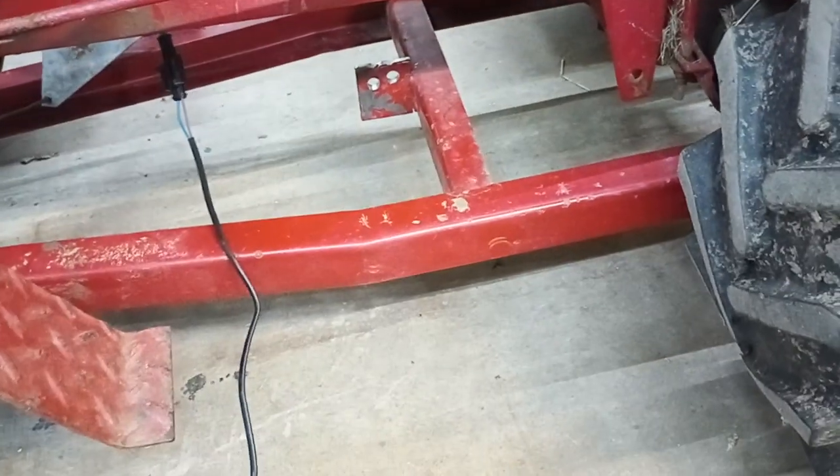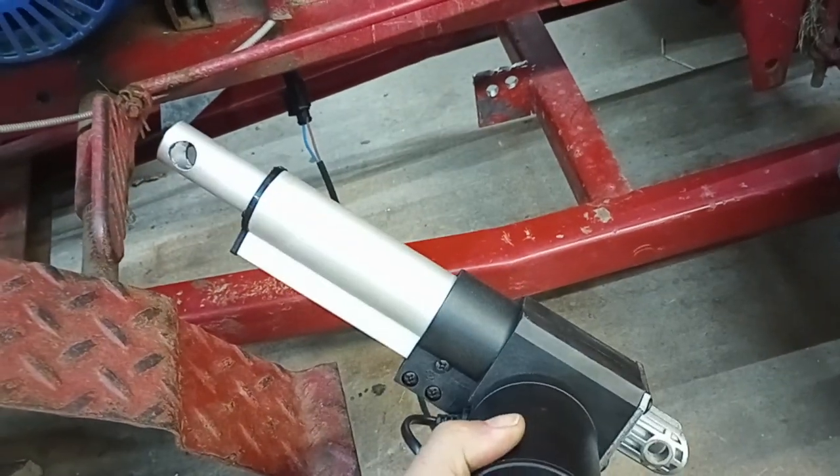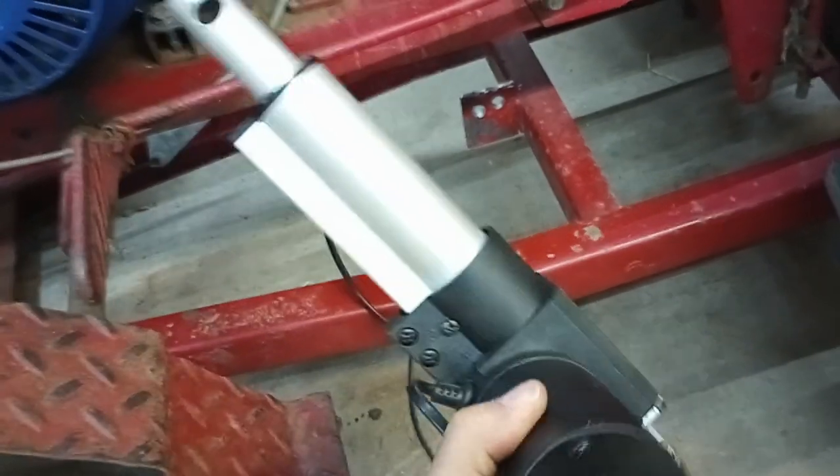So then I decided, you know, they make these electric actuators — let me make a power lift for it.